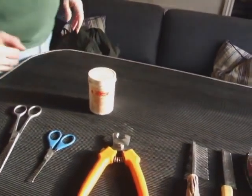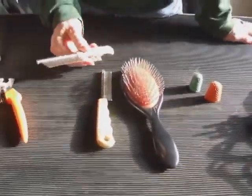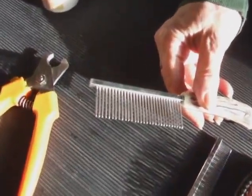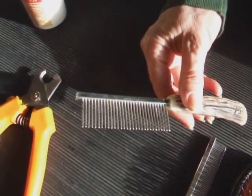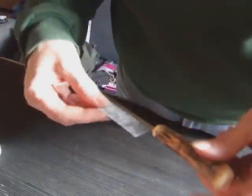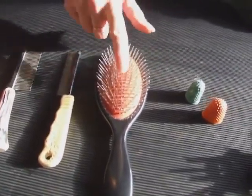Moving on to the combs — the wide comb is very useful for just going through and making certain the coat is nice and neat. And if you do happen to get a knot, it's very useful to help pull it out because you've got wide teeth to get in and pull little bits of coat out of the way. This narrower comb I tend to use just for moving cut coat out of the way, away from the dog's coat.